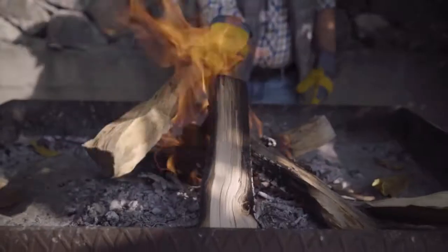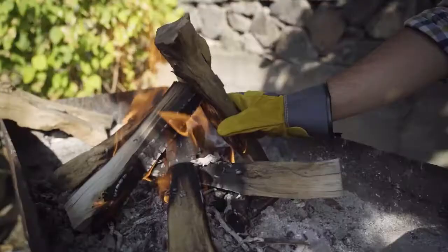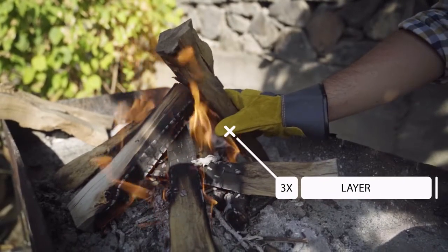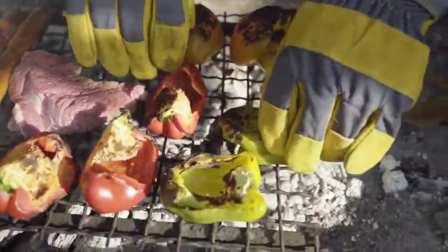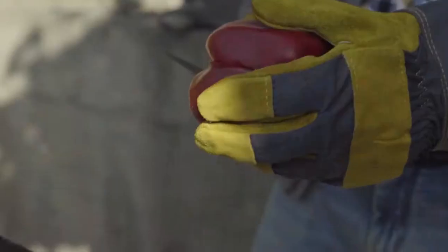Mr. Bullion can hold up to 700 degrees of excessive heat. Thanks to triple layer protection, you literally can hold the fire. With highly dense synthetic leather, Mr. Bullion is excellent for cooks who love to work with their hands. Put your food right on the grill without utensils.